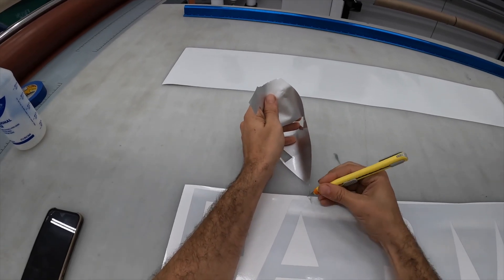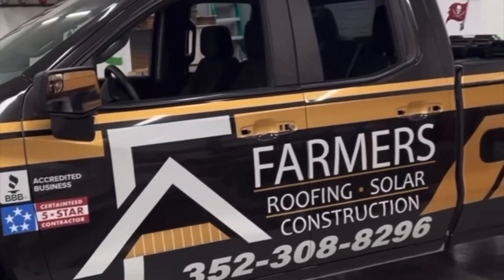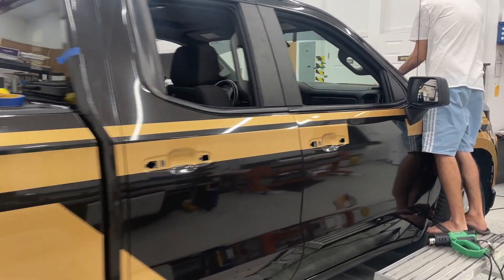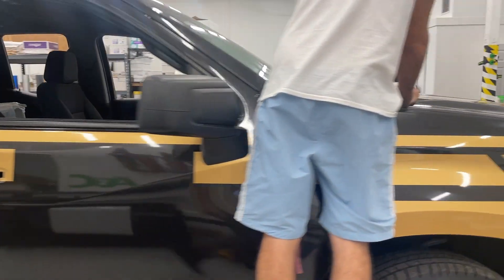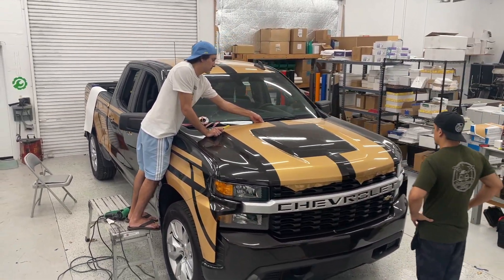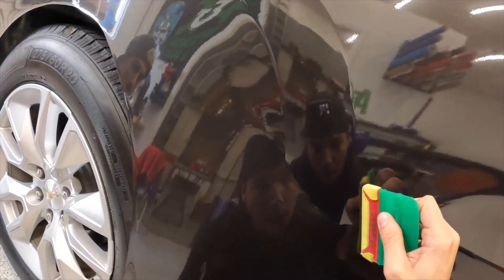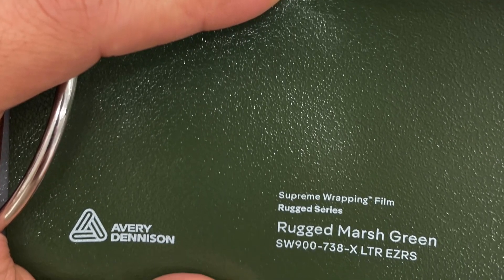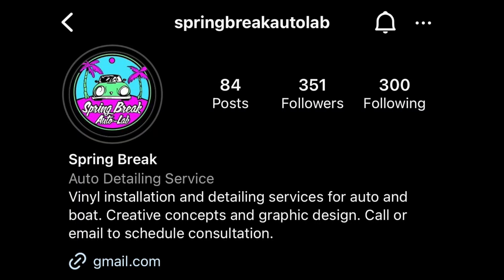Once I had them weeded, they were put on the truck, and that's a wrap. These boys put an extreme effort into what they do, and it really was inspiring. I came up here to hang out and learn so maybe I could wrap my own cars later down the line, but we got along so well that they want to hook me up with a color change. So sometime soon, you just might see the Z this color. If you want a full or partial wrap, contact them at Spring Break Auto Lab on Instagram. Thanks for watching — I'll catch you on the next one, fam.